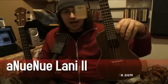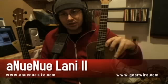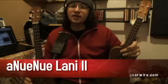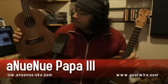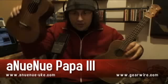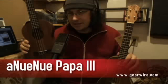This is the Lonnie II. The Lonnie II is a concert-sized ukulele, and its body is made of laminate koa. This is the Papa III. It is a tenor-sized ukulele — just a little bit bigger — and its body is made out of laminate mahogany.